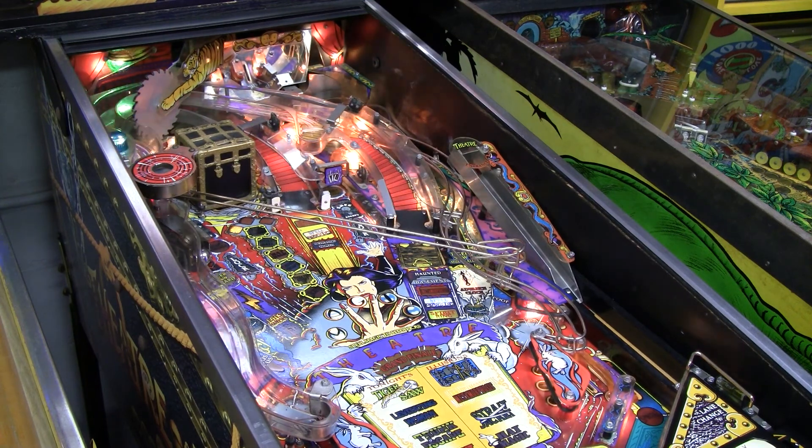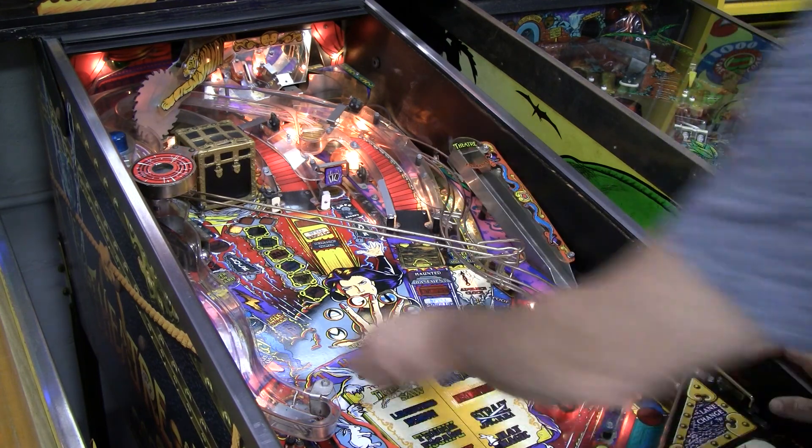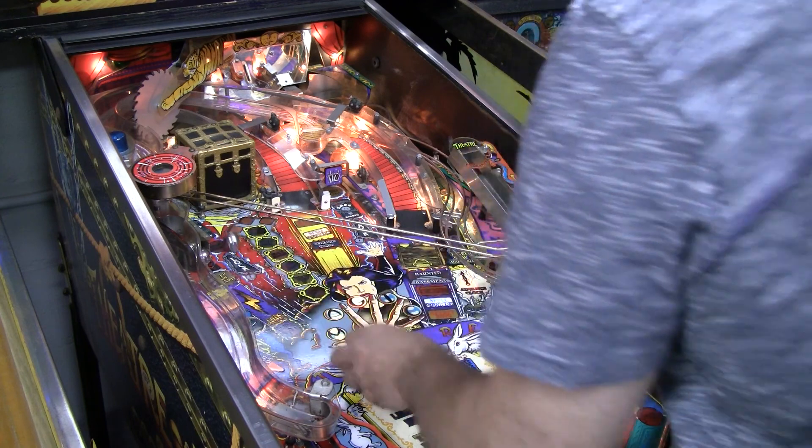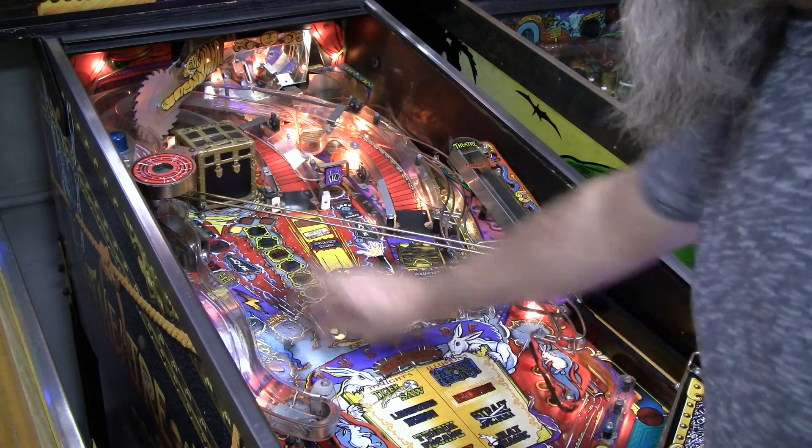Nobody else is having a problem except for that trunk. The ball is supposed to hit the trunk and the game is supposed to recognize it when it hits, but it's not.